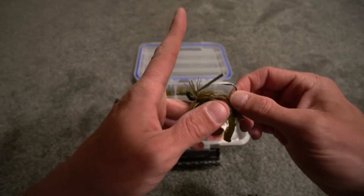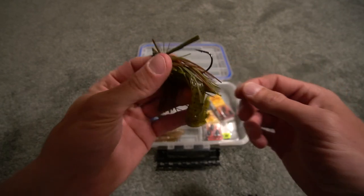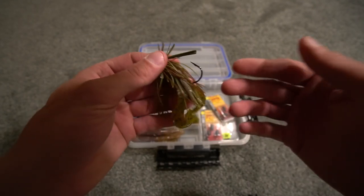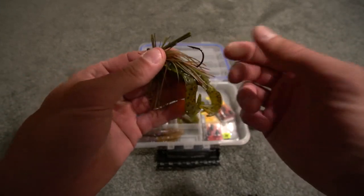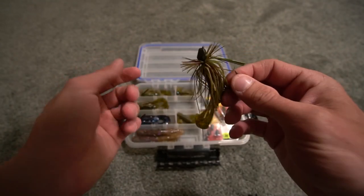The weed guard is not straight up — it is pointed toward the hook. The hook on the finesse jig — you would think that since it's a finesse jig, it might not be strong or it might be a little weak. Well, you're going to see in this video and other videos beyond this why that hook is amazing. It's very strong. There's no issues with it.